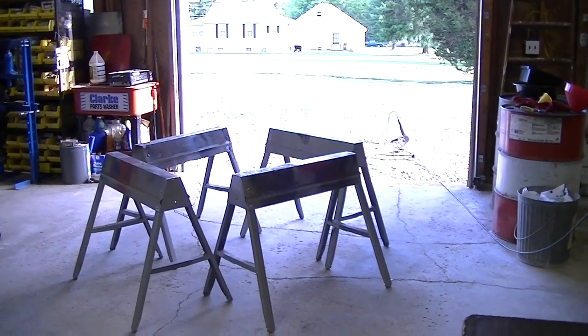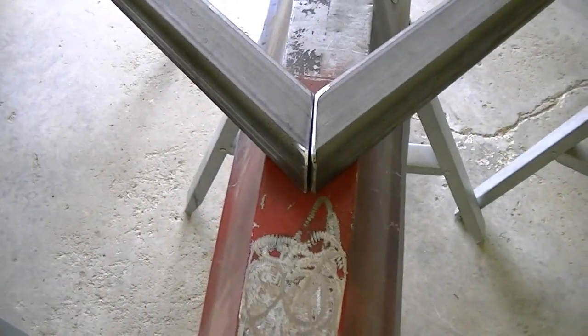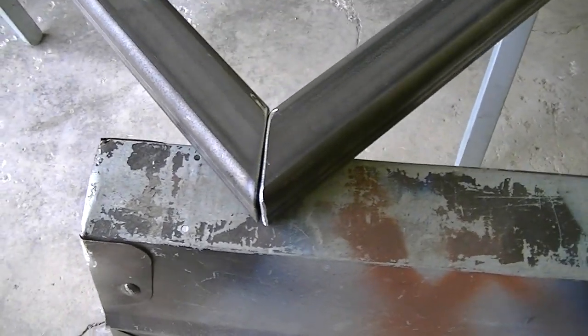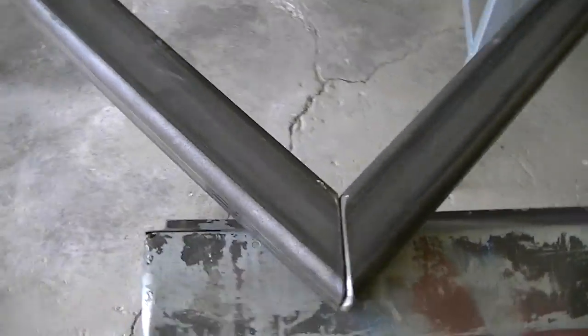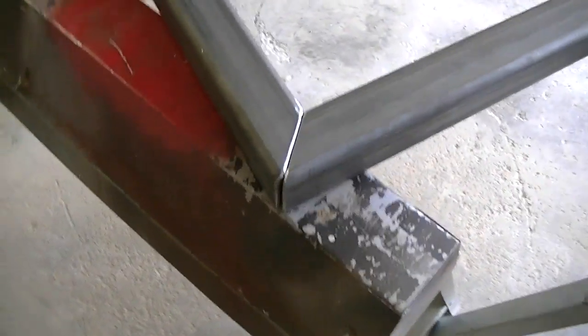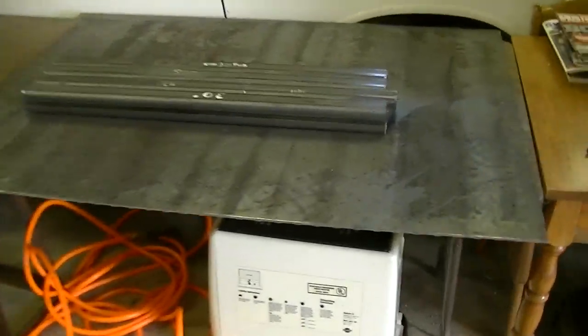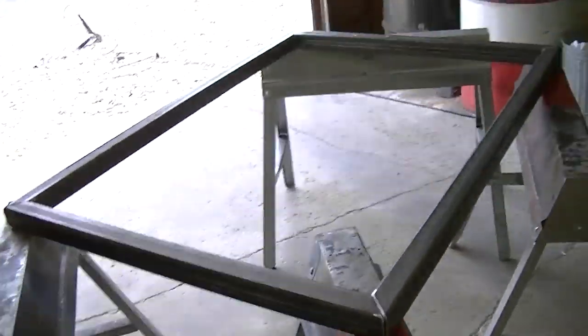I've got this all squared up. All four corners are square. The fitment's not real close, but it's not bad — it could have been better but it's certainly usable. As thick as this material is, I'd actually like a slight gap in here because my MIG welder really isn't powerful enough to do quarter-inch steel. Measuring on the outside dimensions, we're about 48 and 1/8 by 36 and 1/8, which is perfect. That'll give me a slight lip to weld that plate on too. I'm going to try and tack weld this thing together.